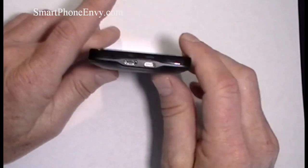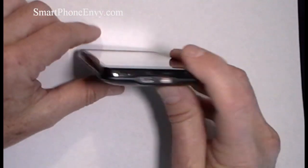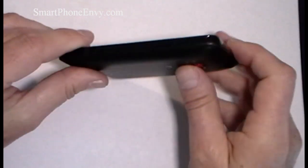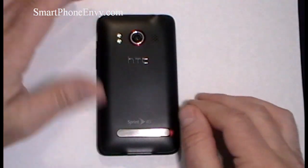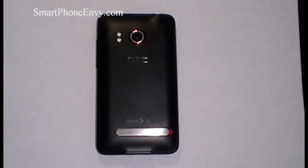Taking a quick look around the phone: on the bottom is the HDMI port along with the micro USB port and microphone. On the top of the phone is the 3.5mm headphone jack along with the power and lock key, and on the right-hand side is the volume rocker up and down. On the back of the phone is an 8-megapixel camera with autofocus, dual LED flash, brightness control, face detection, and geotagging.